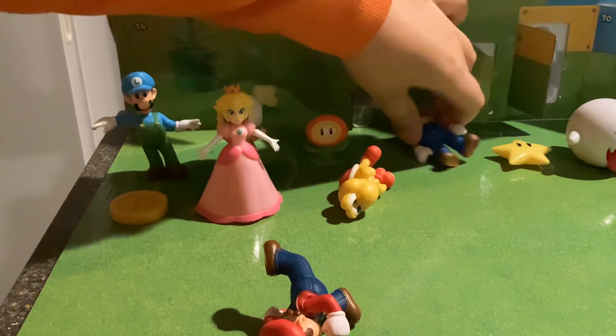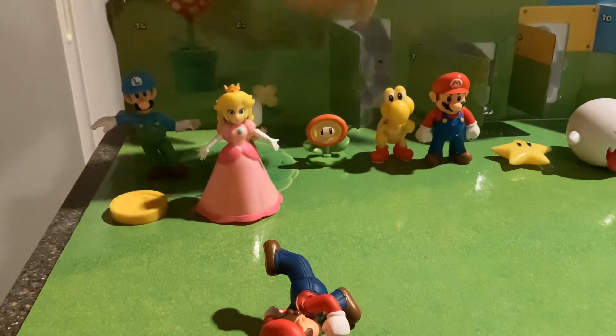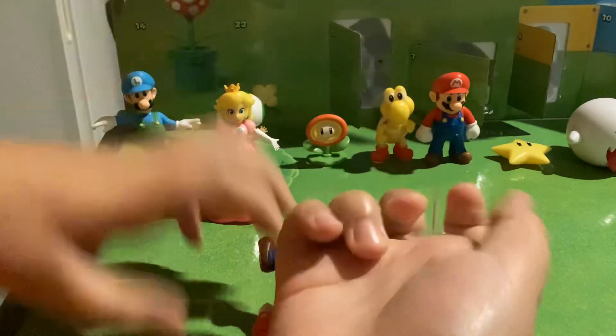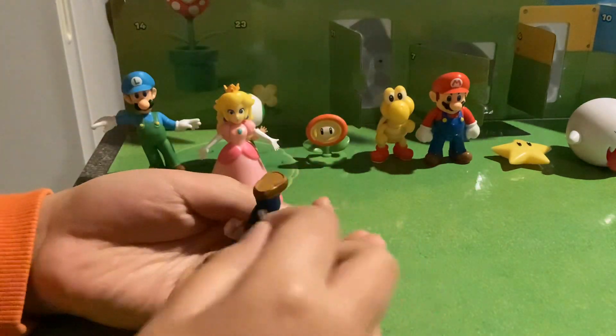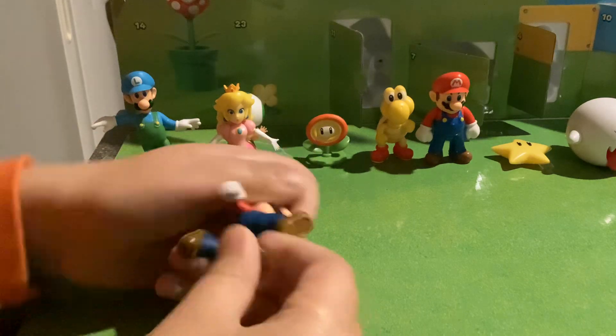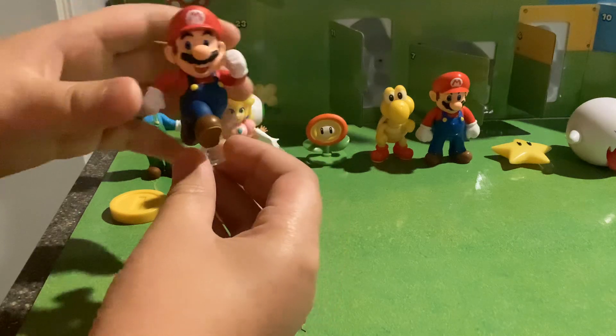Well, I think I saw a stand. Let's see how they put Mario on. Hey, it fits and it looks pretty cool.